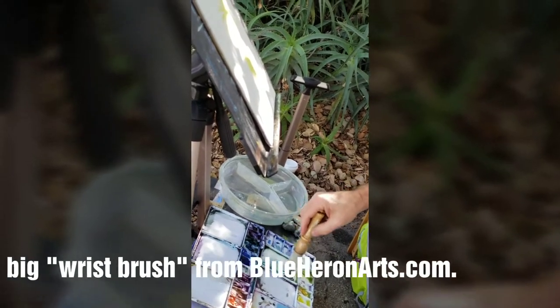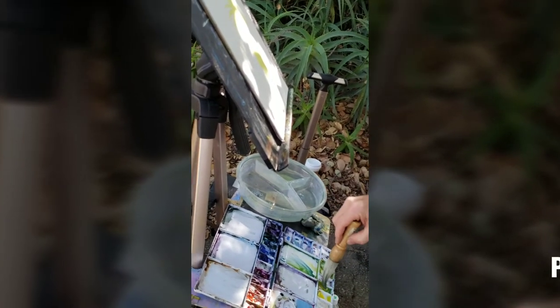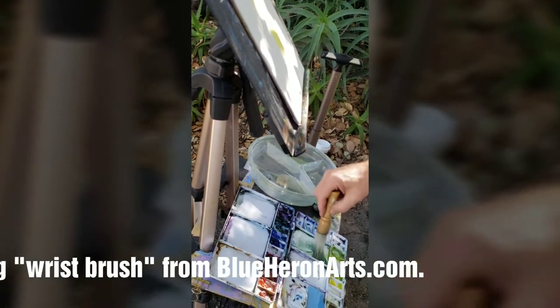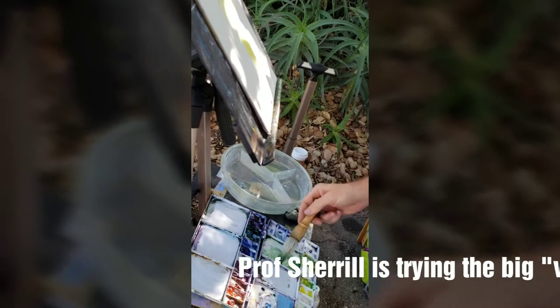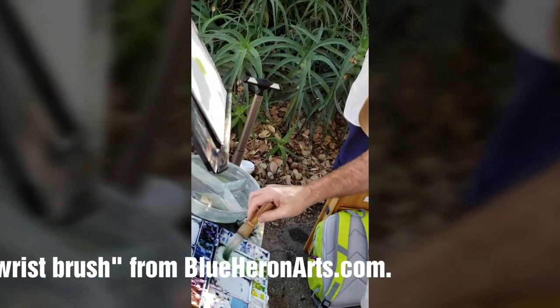Prussian blue because that's my greener blue, and then I'll add cadmium yellow. This thing will take a lot of paint, so mix a lot of paint. The more you get it down in here the more it'll fill in the bladder. I just don't need that much paint.